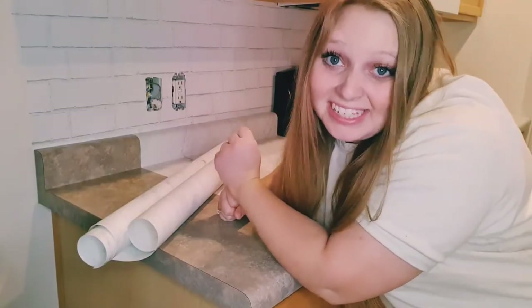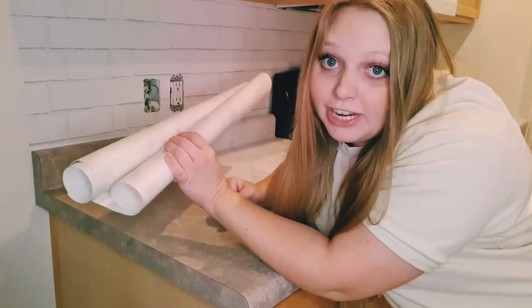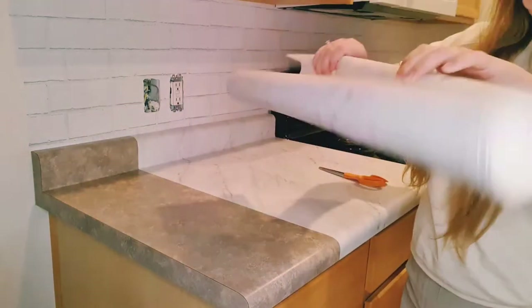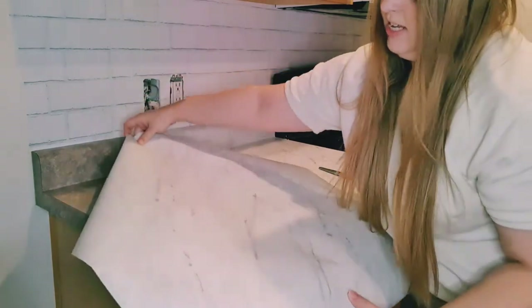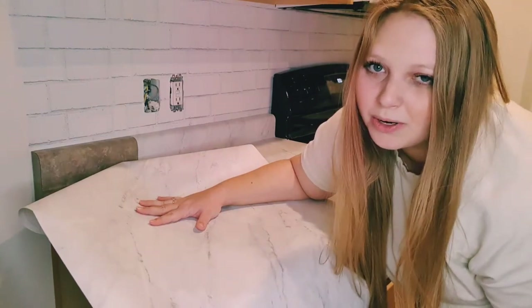This contact paper is very, very thick — a lot thicker than most contact papers I've used. I think it'll be good for durability on countertops, but because it's so thick the contact paper rolls very easily and is very hard to keep unrolled — it just doesn't want to lay flat, which makes it a little more difficult to work with.